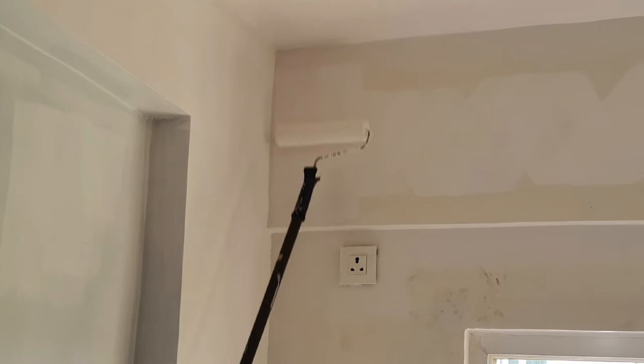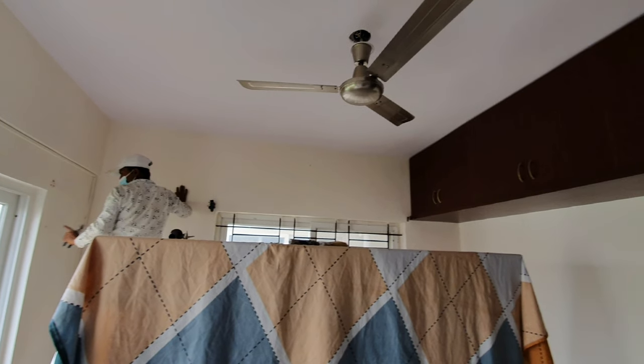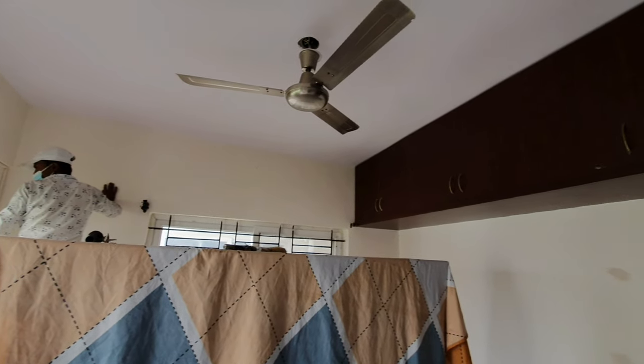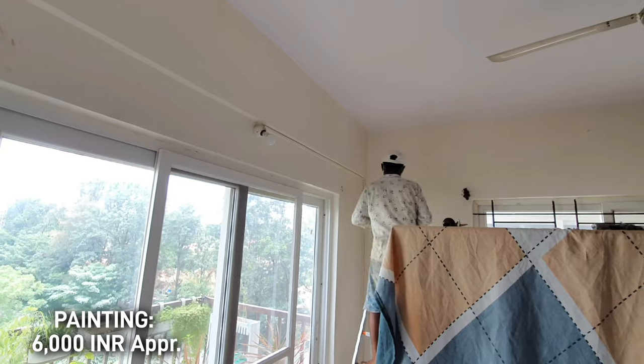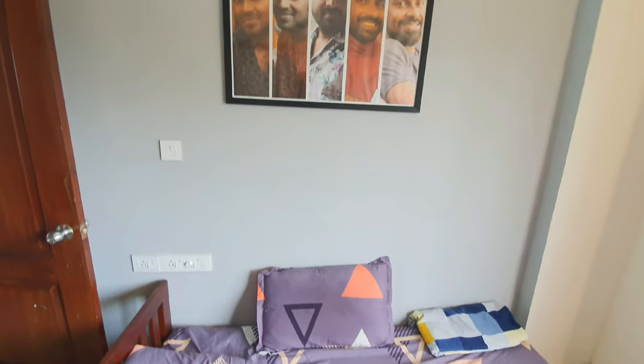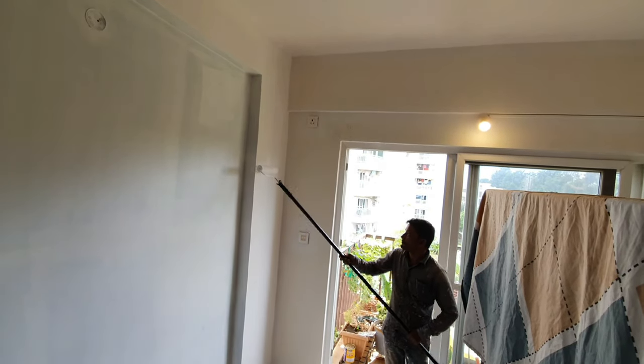We found it difficult to get good painters because they were quoting really high and talking about removing the old paint with thinner and repainting fresh, which would have been quite tedious. I finally zeroed in on folks who had painted my home long ago. We decided to paint the whole wall pure white, including the ceiling. Most painters in India paint walls your chosen color but paint the ceiling with white mixed with a blue dye — don't do that. Tell them to paint both walls and ceiling with the same color, especially white, for that seamless look.